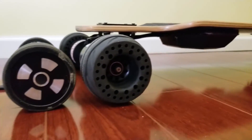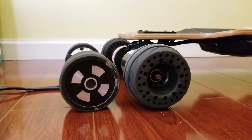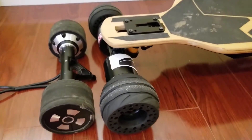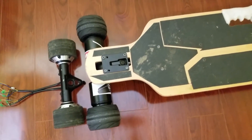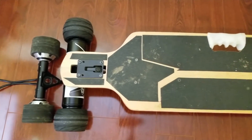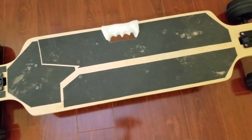Let me know if you have any questions about converting the Meepo from hub motor to direct drive. Hopefully this video is useful for you to do your own conversion. And hopefully Meepo will do direct drive boards in the future, because I feel they are so much better than regular hub motors.